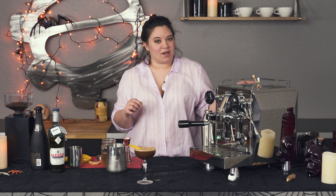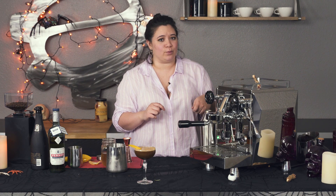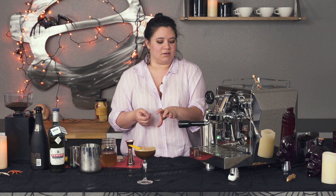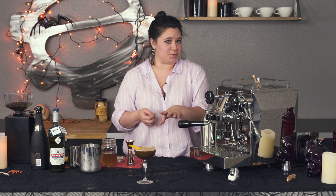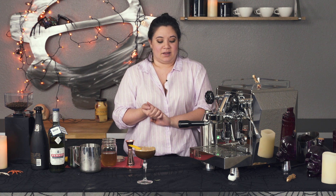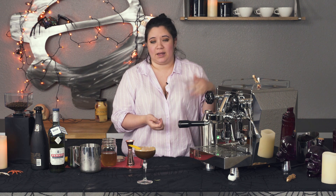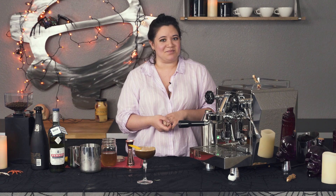Thank you for joining me, guys. I hope you have a great Halloween — you are definitely going to want to sit down after drinking this one. You're going to want a nap. Please drink responsibly. I hope you guys have a great Halloween. Don't forget to click like and subscribe, leave a comment below, and we'll see you next time. Cheers!